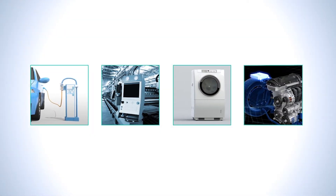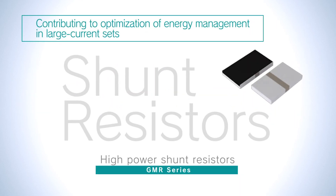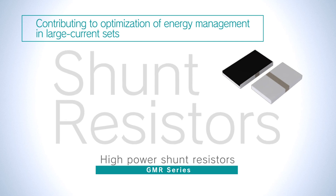Rome Power Shunt Resistors GMR series. Their compact, high power, high reliability design enables optimal energy management in high current sets, with a wide range of applications in high-level mechanics.